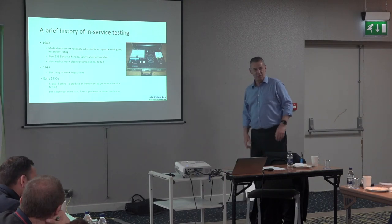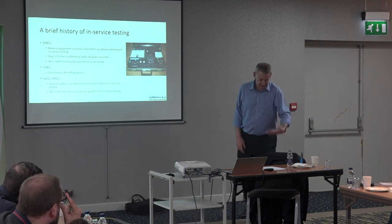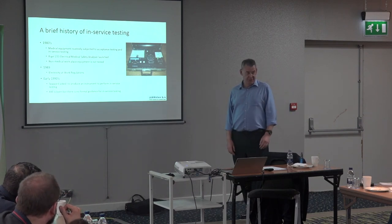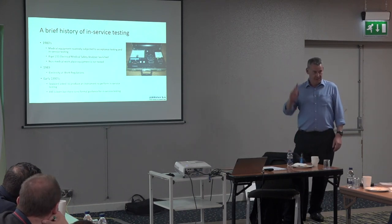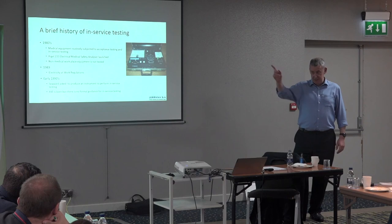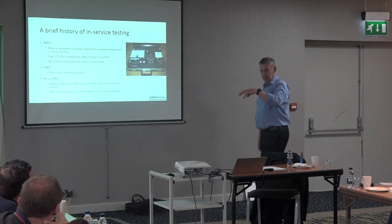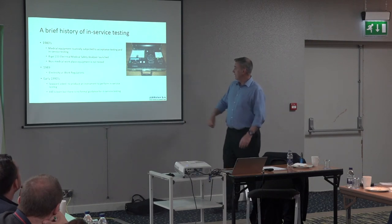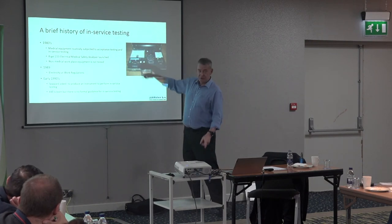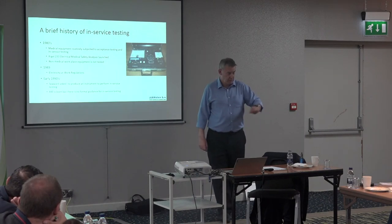I'd pick this ten-kilo thing up, walk a good ten minutes up to the front of the general hospital, go into the coronary care unit — and they'd say we've loaned it to ICU. Intensive care would say no, we haven't got it, the RVI in Newcastle borrowed it. So most of the time was just trying to track stuff down, lugging this thing around.